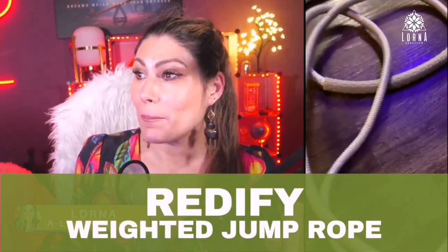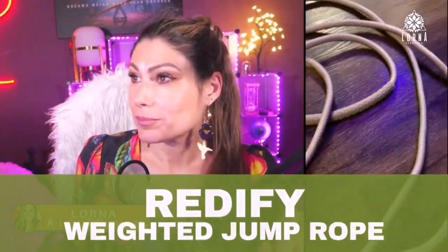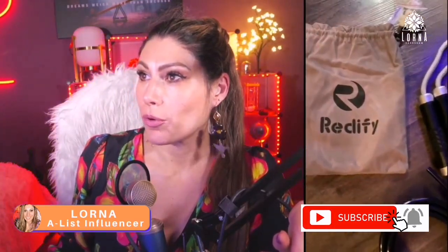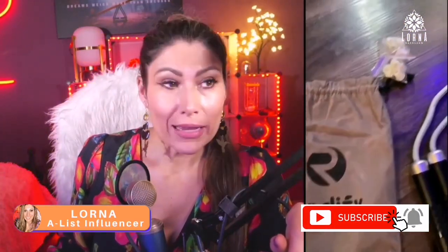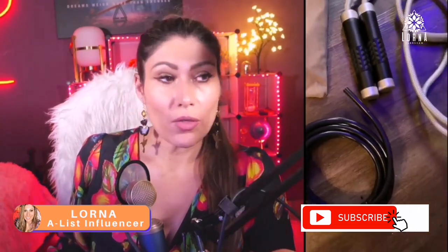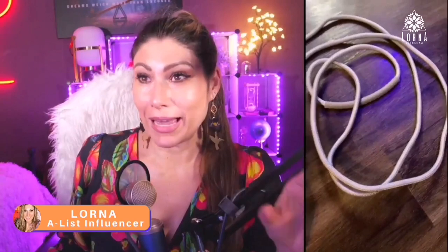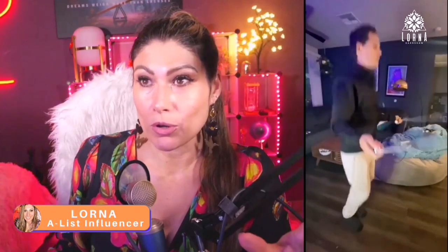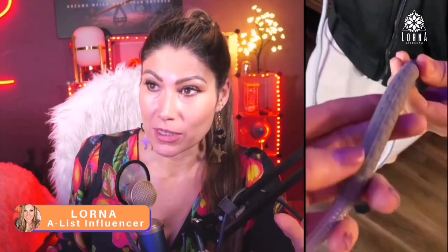Look at this guys, this is the Redify weighted jump rope. It comes with a baggie and actually it comes with two different options. You can either use the plastic rope or you can use the other side that is a heavy actual cord. My boyfriend was using it because I cannot jump with my broken toe — it's still not a hundred percent healed.